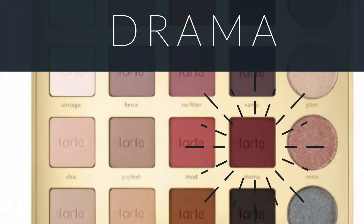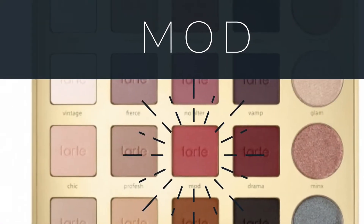Next I'm gonna take the color drama from the Tarte palette and put this on the outer part of the eye, again just kind of where we put that other purple shade. Now I'm gonna take a little bit of the color mod from the Tarte palette — it's just this very pinky purpley shade — and I'm just gonna blend this all over.